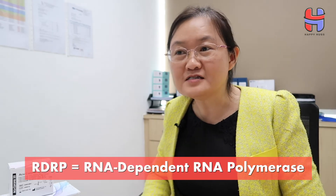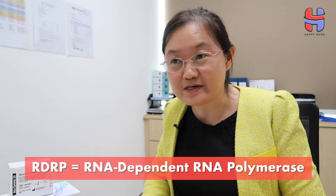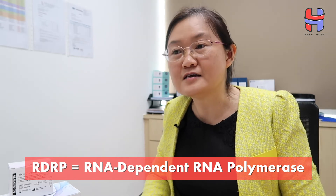The RDRP gene stands for RNA-dependent RNA polymerase. This is a gene that is unique to the COVID-19 virus. So when the eGene is identified, we know that this person is infected by a coronavirus. And if the RDRP gene is also concurrently identified in the test, we know that this person is specifically infected by COVID-19.